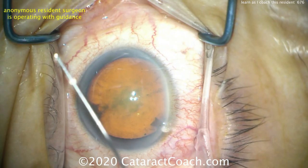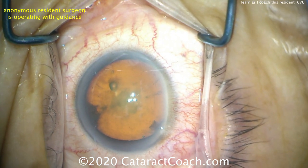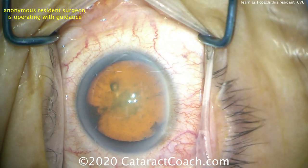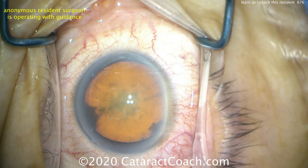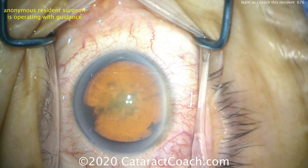We want a physiologic pressure. If the pressure's too high in the eye, the incision will tend to be short. If the pressure's too low, then the incision will tend to have too long of a tunnel length. So if that's a good pressure, let's put some water here — balance salt solution on that cornea — and now ready for the main incision.